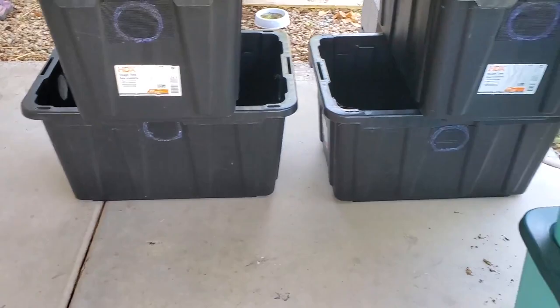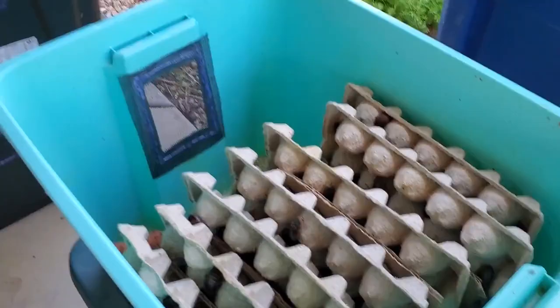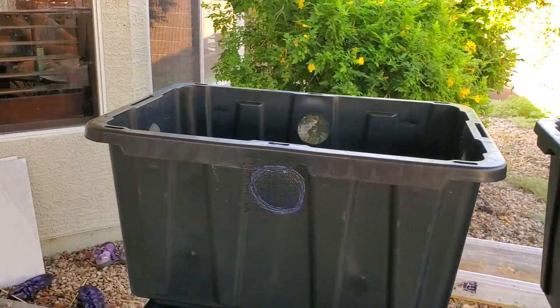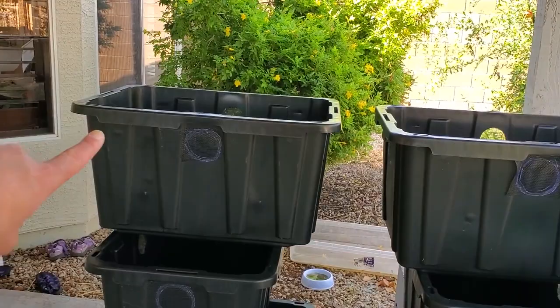We got all the hot gluing done and we are ready to start making the transfers. We're going to take all the roaches from the old tubs and transfer them into the new tubs — except these new tubs are going to house two times the amount of roaches. So we'll be able to take two of the old tubs and put it into one new bin.